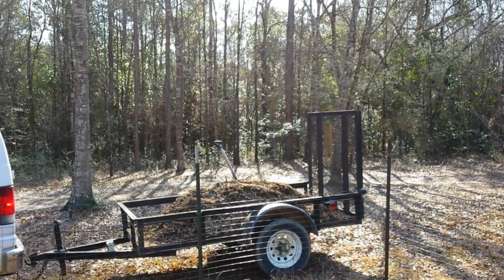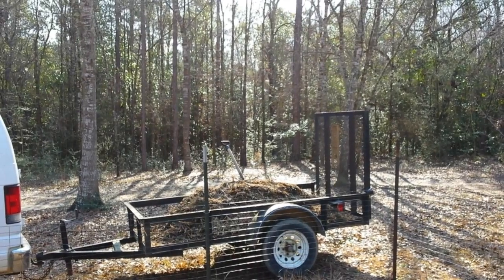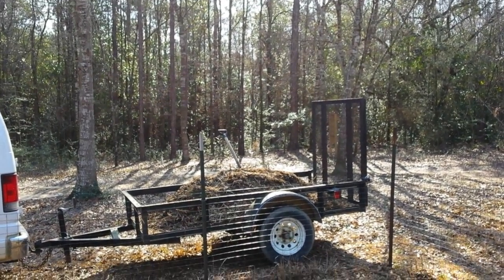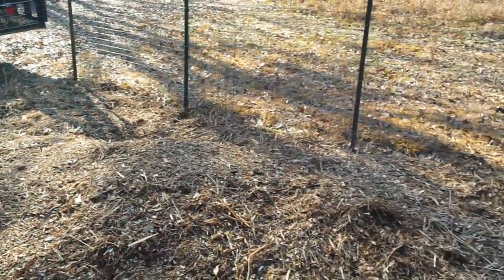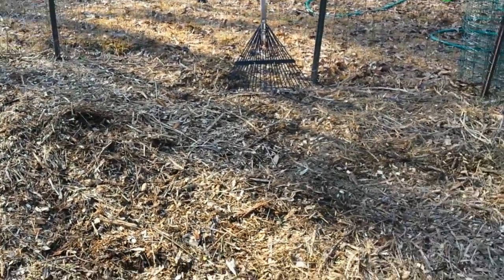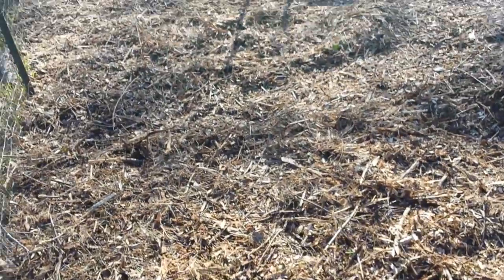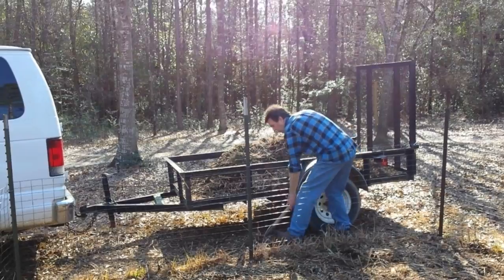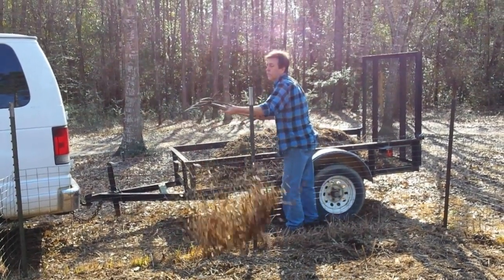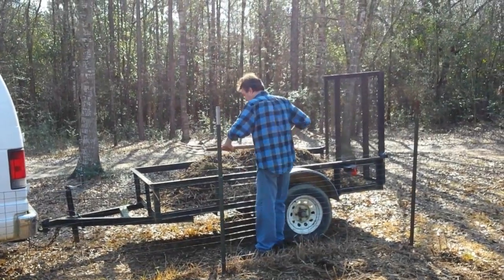Hello and welcome to our homestead. This morning Ron and I are moving wood chips, and there's a lot to be said for doing things manually. We're moving the wood chips into the sweet potato yard by hand. When you don't have a lot of money and can't buy all the big equipment, you've got to do things the old fashioned way — and that's what we're doing.